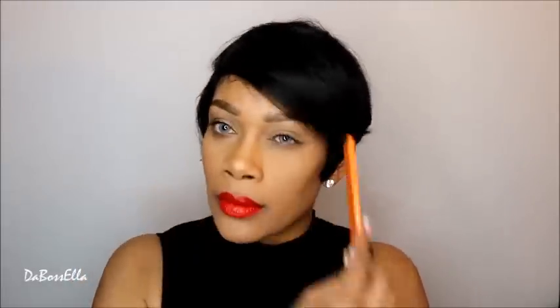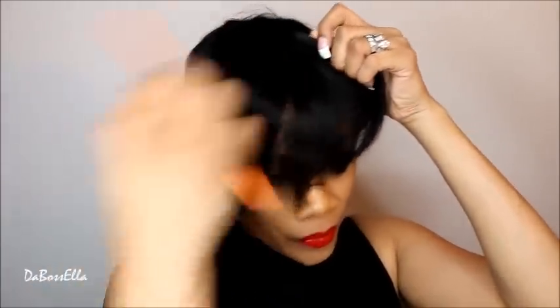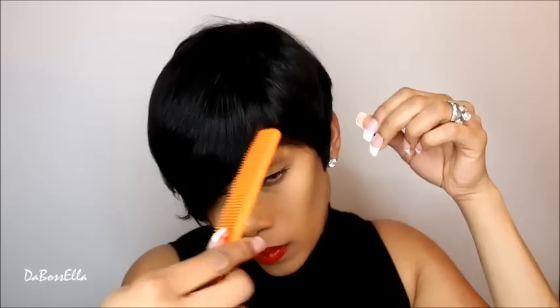Let's comb her over to the side. As you can see, you can wear her like this — classic and beautiful — or you can wear her over to this side.